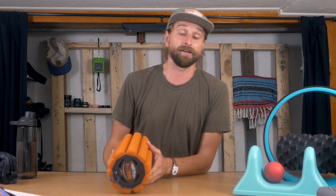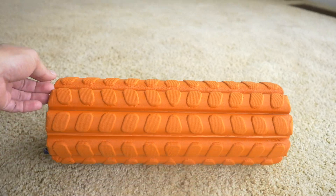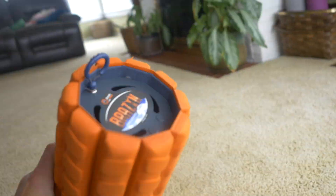Foam rolling is a little bit of a secret weapon for people who are upgrading their number one tool in life, which is your body. You are locked into this thing. If this thing can do stuff that you like to do out in the world, you like your life. If this thing feels good, you like your life.